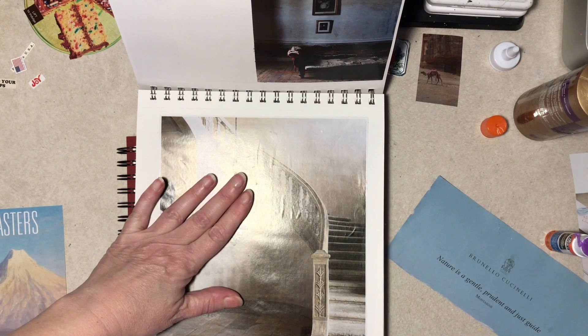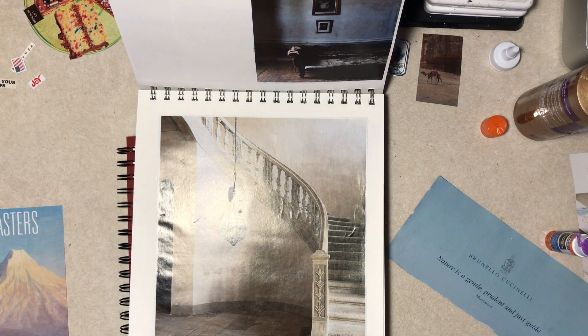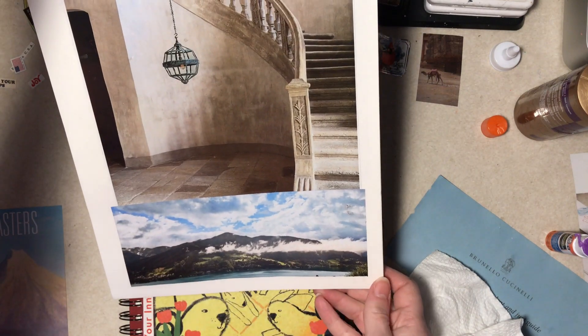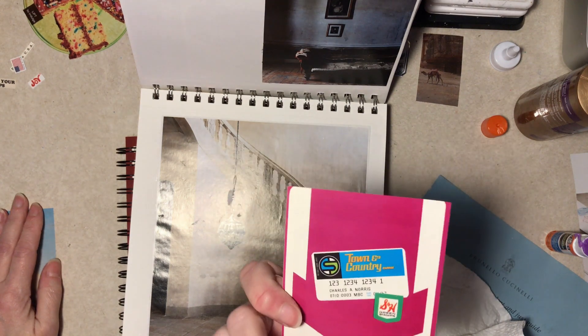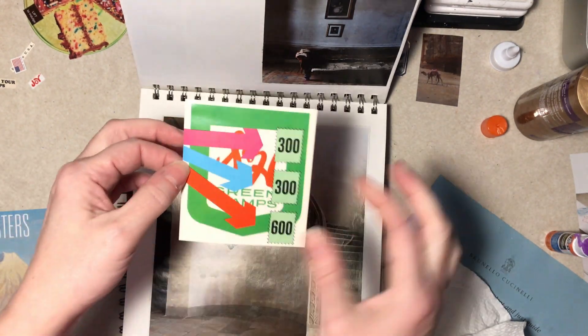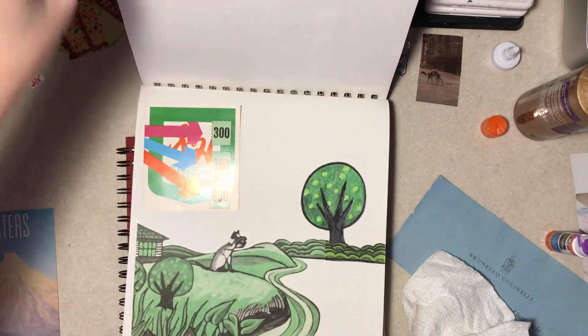I just got glue on there. Okay, way on the bottom. This is out of some old ephemera — I don't know what it was. It's not amazing, but I just thought it was kind of a cool design. Should go in here somewhere, like right there.